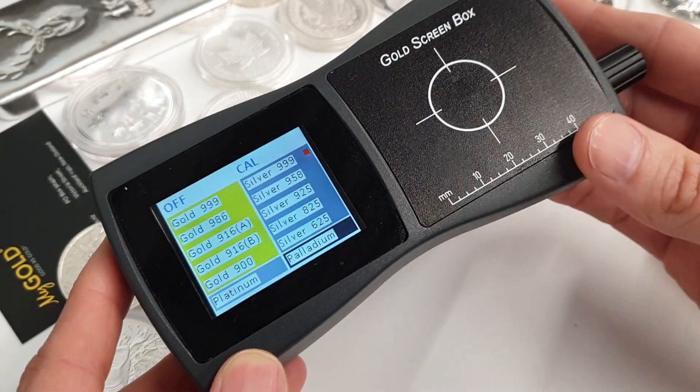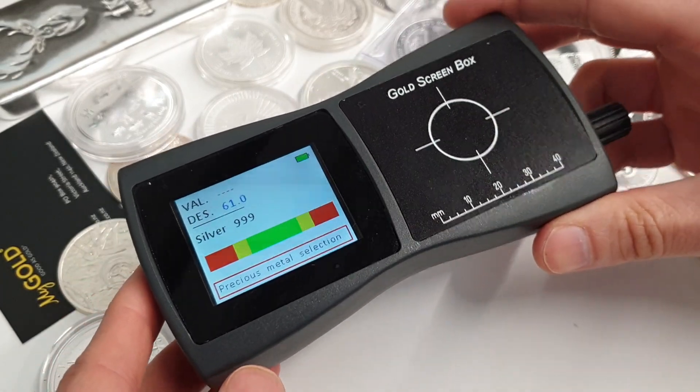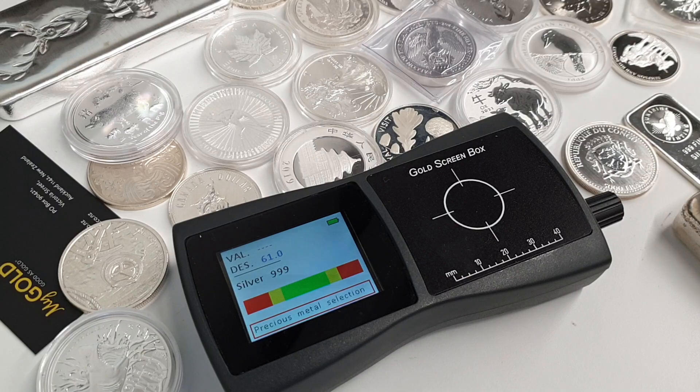In this demo let's jump straight into pure silver, so I've switched that mode to the conductance value for pure silver — that's the desired reading we're looking for.